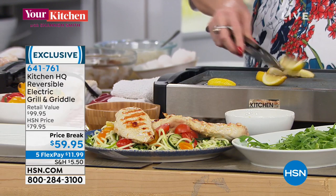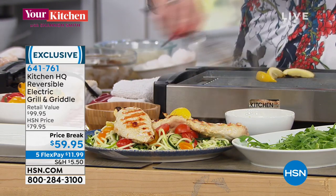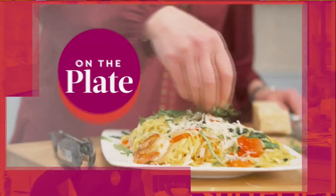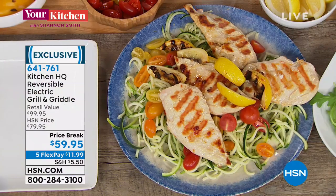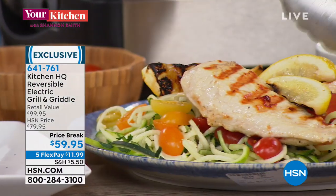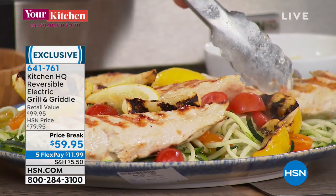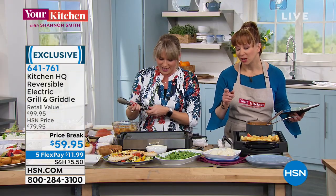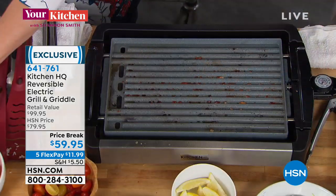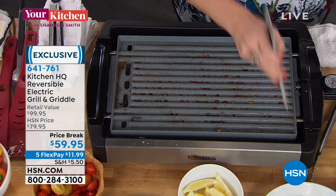Catherine, can we look up the measurements for Ken? Ken is asking about the measurements of the actual cooking surface. It's like 141 square inches — 14 and three quarters by nine and a quarter cooking surface. There you go — 142 square inches.